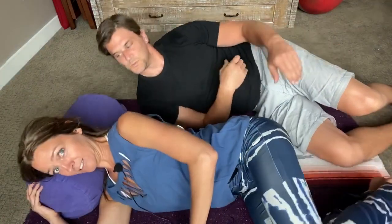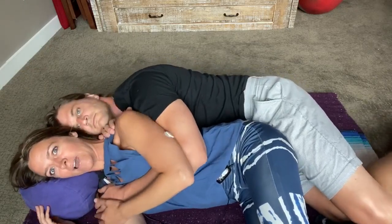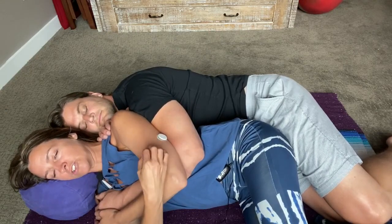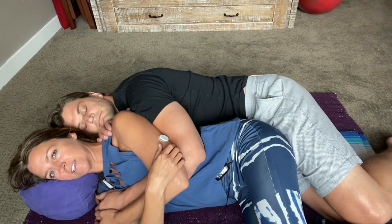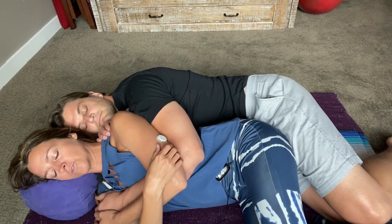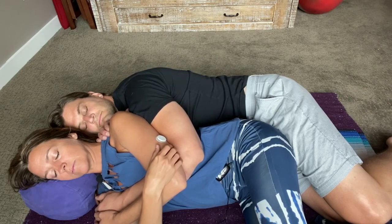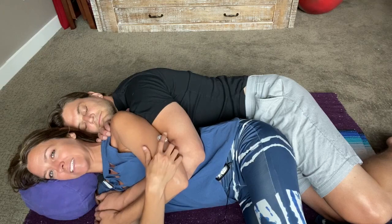I'm gonna lie down and we're going to use the spooning method here. You want to make sure you have some nice contact with your partner, feeling into their body as much as comfortable for you and them. So then you're simply going to first soften within yourself. Notice your own breath and how it's moving through your body right now, and just let yourself land in the space before intentionally connecting with your partner. Sort of feel into your own skin with your breath. There could be a temptation to go to sleep, but really try to stay alert and kind of stay with your partner.